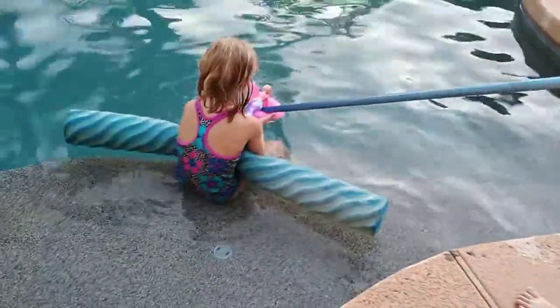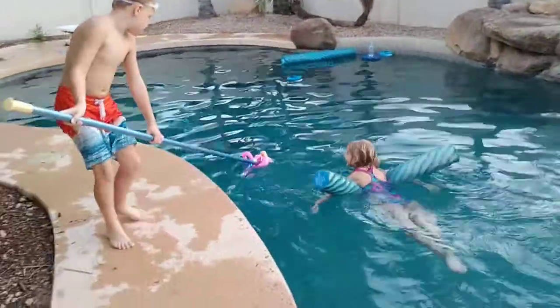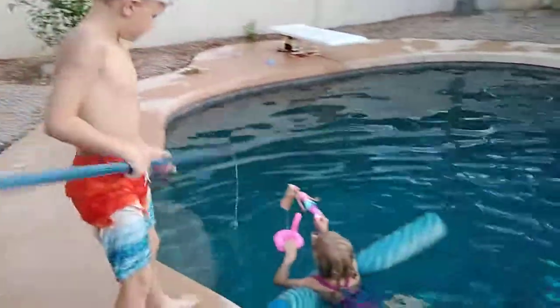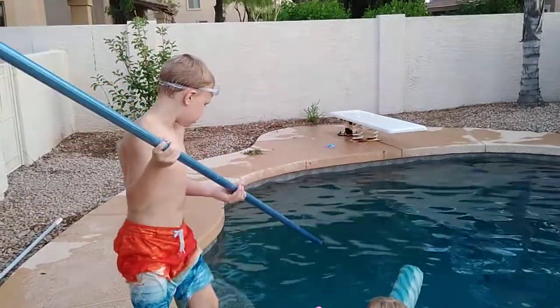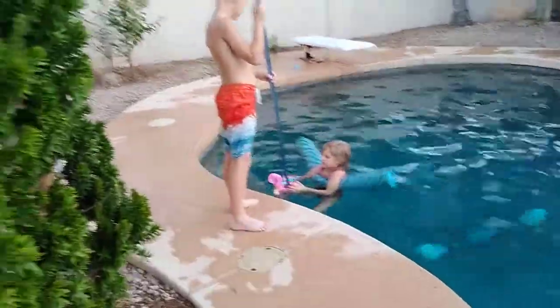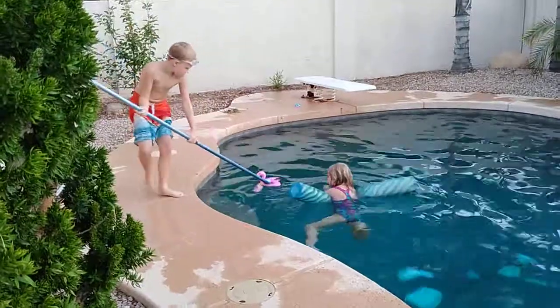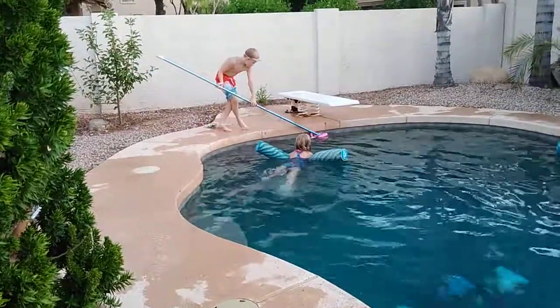Now, let it go. Three, two, one. Oh! There's nobody watching it. Oh, that's noise! No! Get it. Pull! Pull! Pull! Pull! Three, two, one. Okay! Alright! That's good!